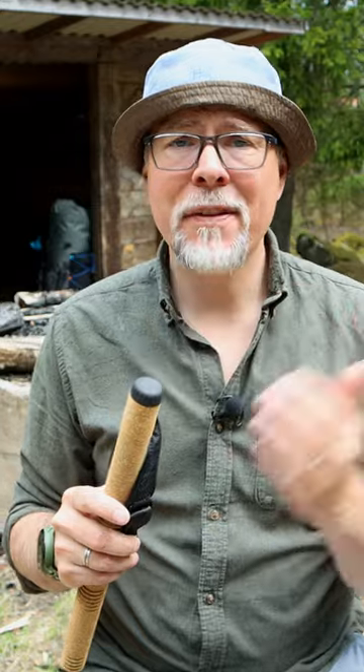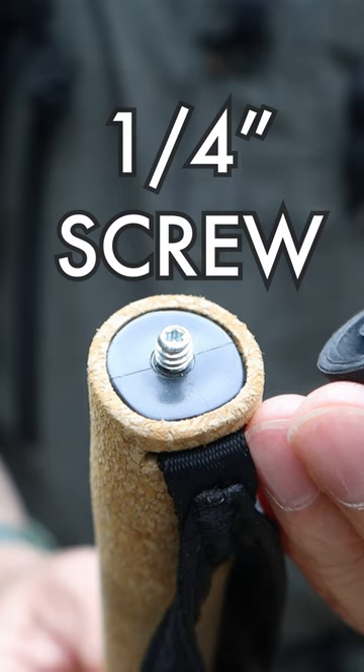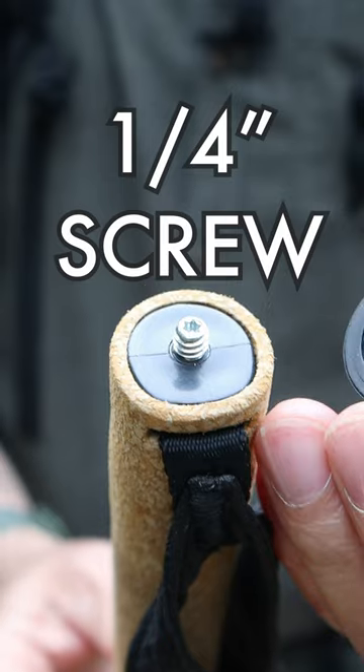The second one would be to use it as a tent pole. The third use of this staff would be as a monopod or a selfie stick. You have a quarter-inch thread to mount a camera or gear onto.